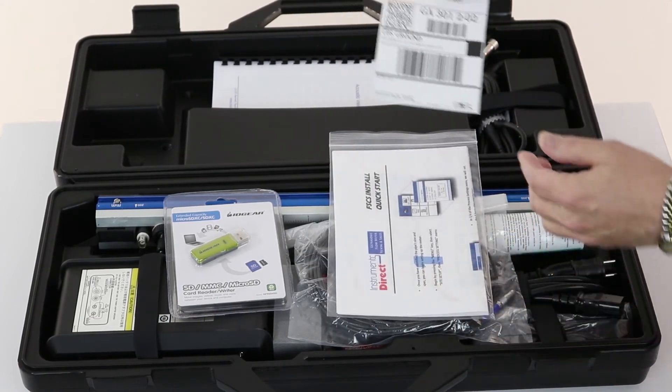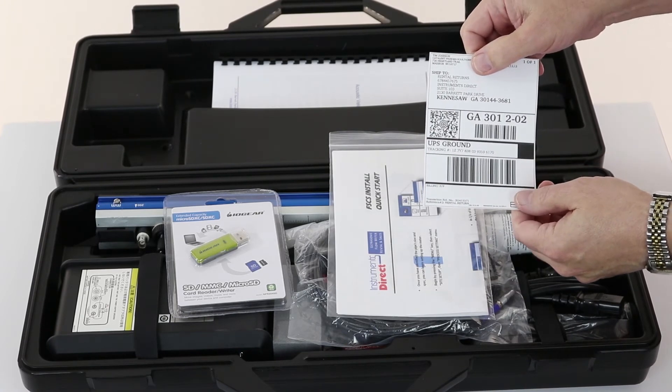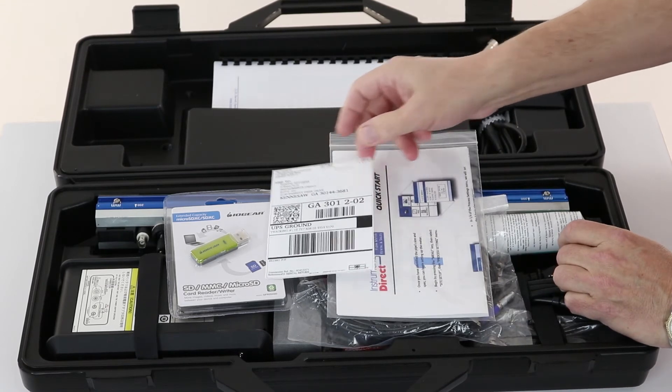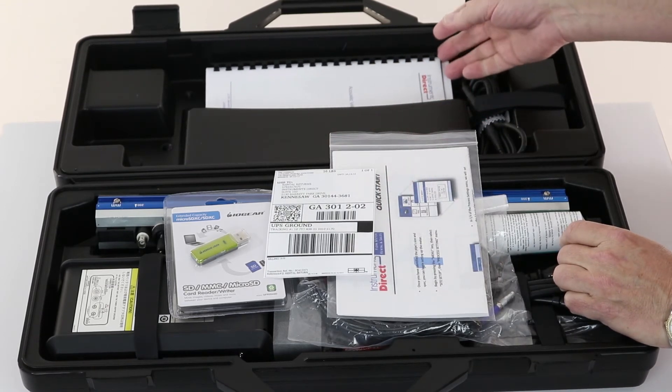Since this is a rental piece of equipment, you do get a return UPS label — free round-trip freight, expedited, to continental USA locations.